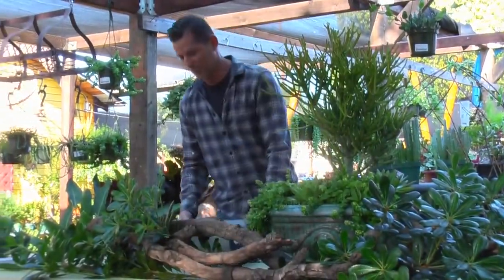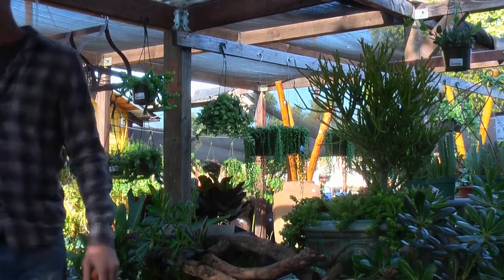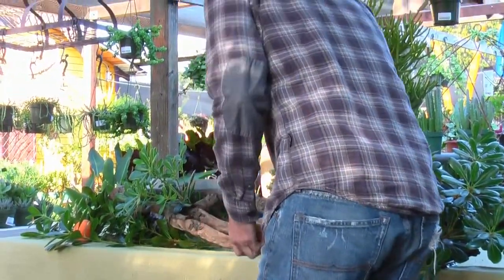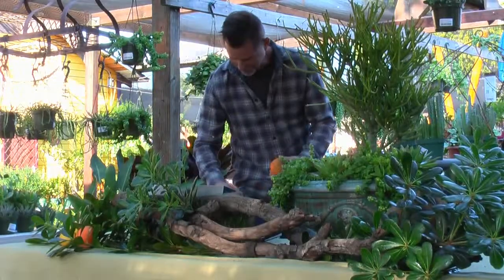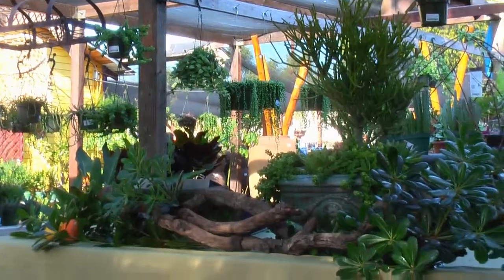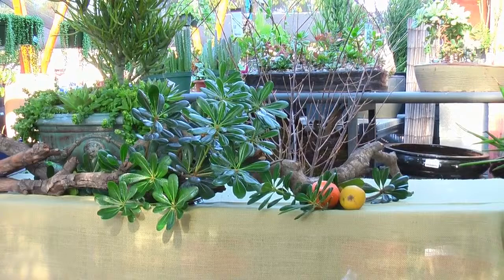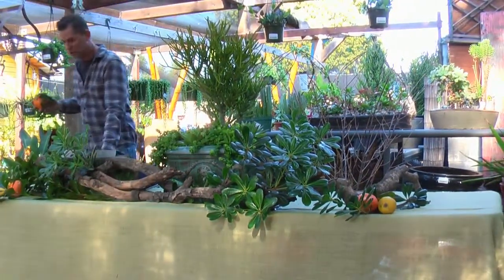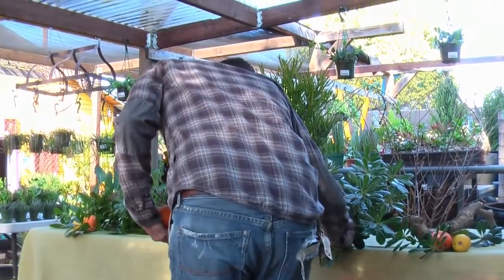I also picked these this morning out of my yard — some really fresh tangerines. They're from my yard; there's no sun-kissed on them really. Let's figure out where we want to place those. I always do things in threes because it looks more natural — it's a visual thing. The tangerines are a classic accessory. You can take one of these home with you; they came from my yard and they are the best tangerines. The lemons are Eureka's — very sour — but you'll love the tangerines.